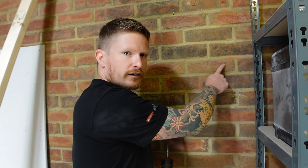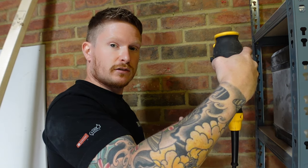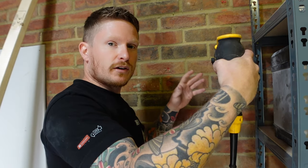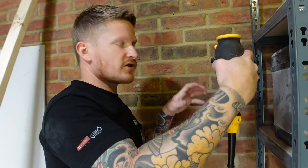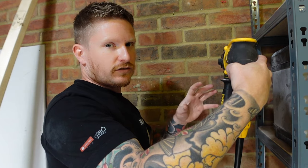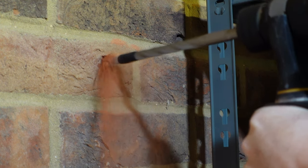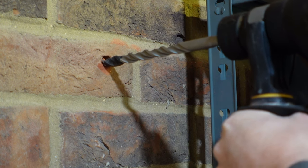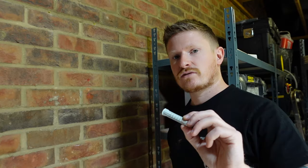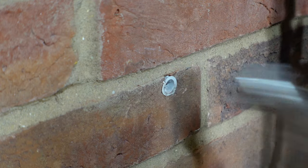Now drill on the mark we made, keeping the SDS drill perfectly level and straight — if the drill is at an angle, the holes in the timber won't match up with the wall plugs and passing the bolt through will be extremely difficult. Make sure you stop once you reach the piece of tape. Then grab the plug, place it into the hole, grab a hammer, and tap it all the way in. Repeat that process for all of the fixing points along the piece of timber.